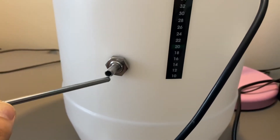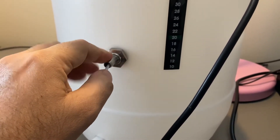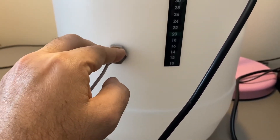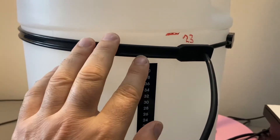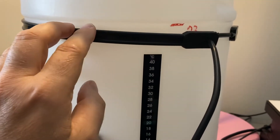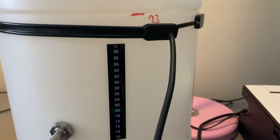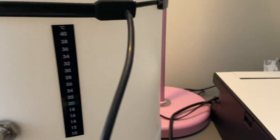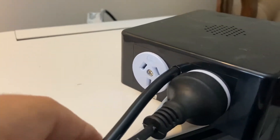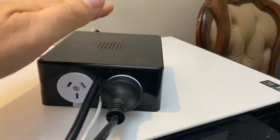We have the temperature probe going into the thermo well — you could just sit that in the fridge and take the ambient temperature in the fridge, but this just gives you a little bit more accuracy. Likewise, you could put the heat belt just in the fridge, or you can put it around the vessel like I've done here. This heat belt is connected back to the heating GPO port on the power socket on the back of the device.